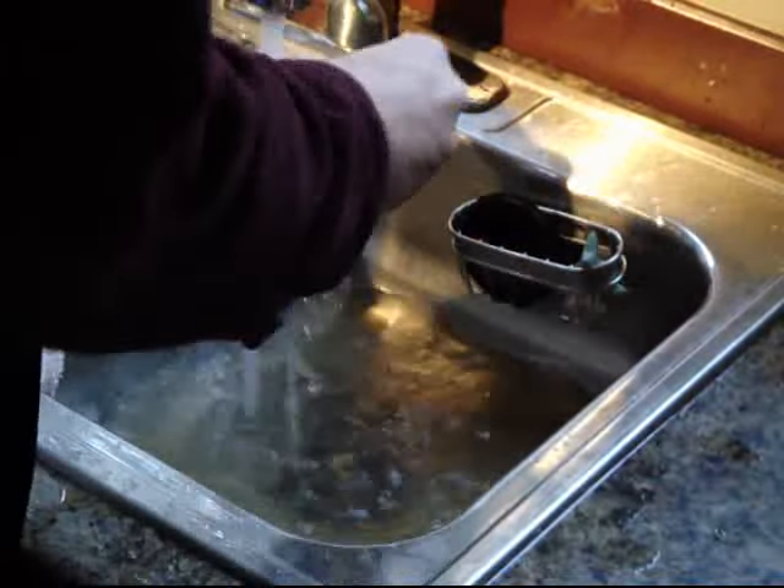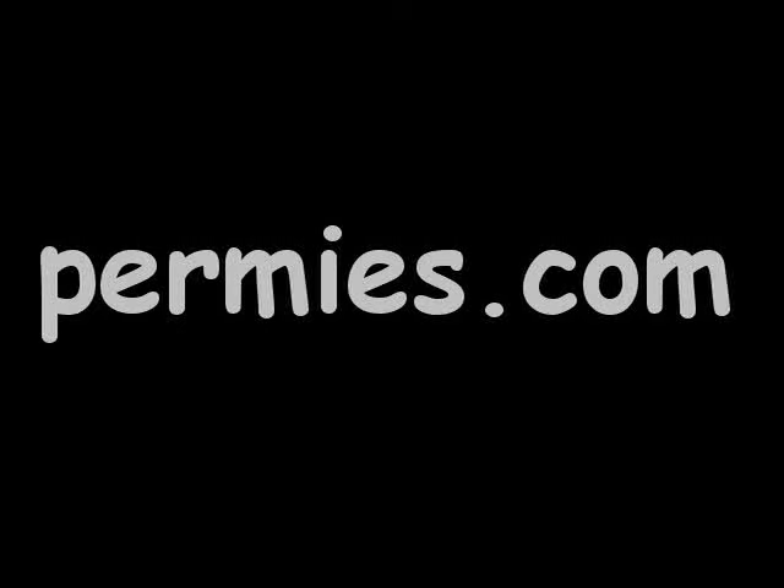If you like this sort of thing, come on out to the forums at permies.com, where we talk about frugal living, energy conservation, and permaculture all the time.